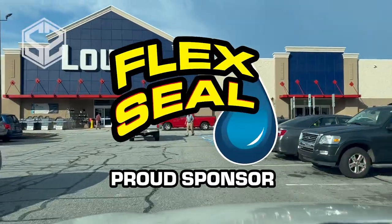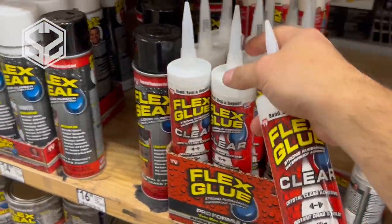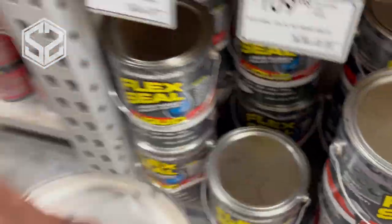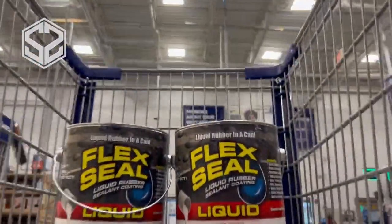Today's video is sponsored by Flex Seal. They've got a ton of different products for a bunch of different applications. For this video I'm going to be using some of their Flex Glue for some of the joints and the framing as well as sealing around some of the windows, and then I'm going to be using Flex Seal liquid for sealing the entire wood frame on the greenhouse and preserving it and keeping it dry for a long time.